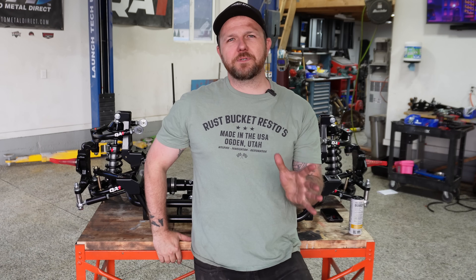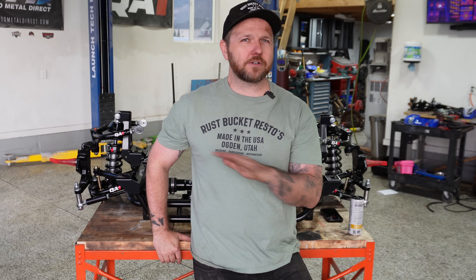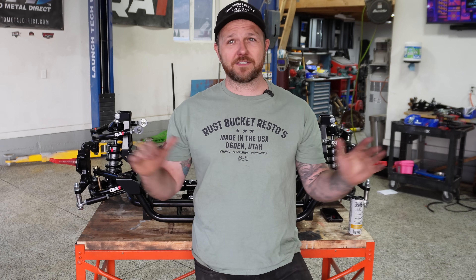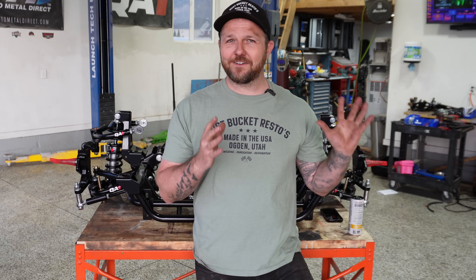A couple of changes with this build I wanted to share — first, the engine. Originally this car was going to have the 6.1 Hemi with a six-speed turnkey pallet I picked up from Cleveland Power and Performance. Unfortunately, that engine has been sold — don't worry, it went to a good cause, it ended up funding a lot of the Cuda project and helping move that along.